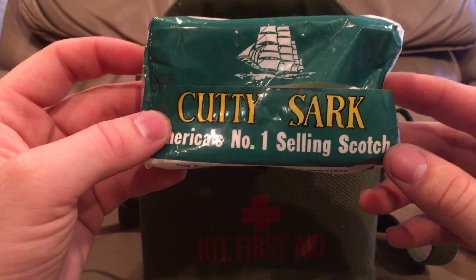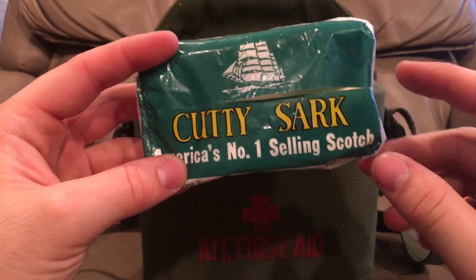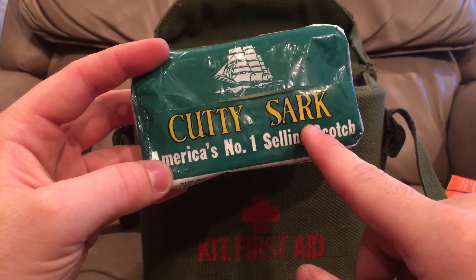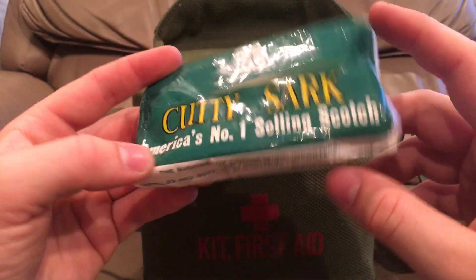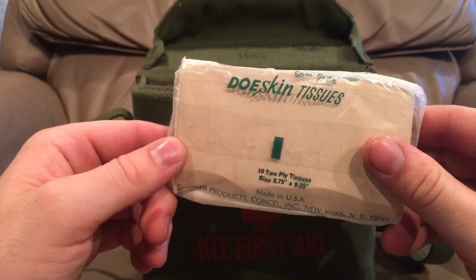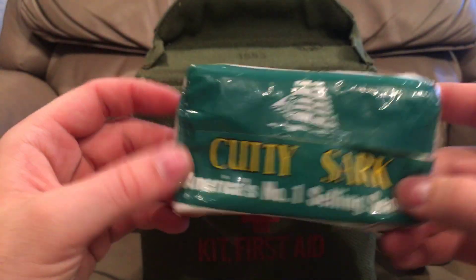Oh, I forgot these — I pulled these out. These are just looks like tissues or wipes, you could use them for any other type of purpose. They still make these for traveling. I don't know if this brand is still in use but you can see it here. It looks like the little perforation is torn but it looks like they're all intact.